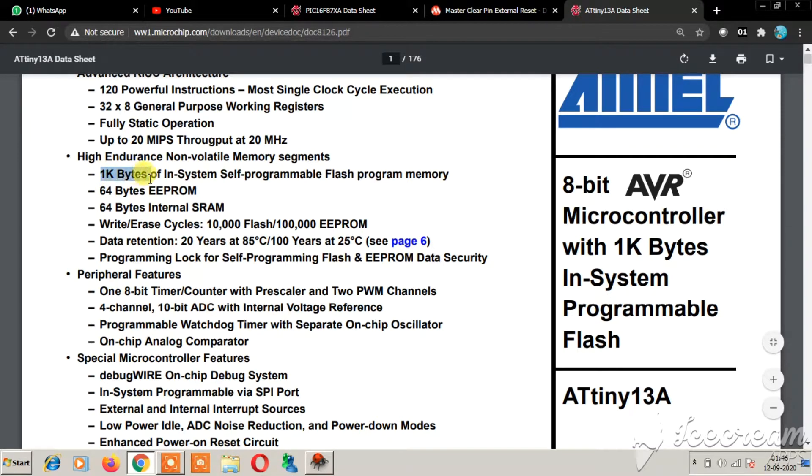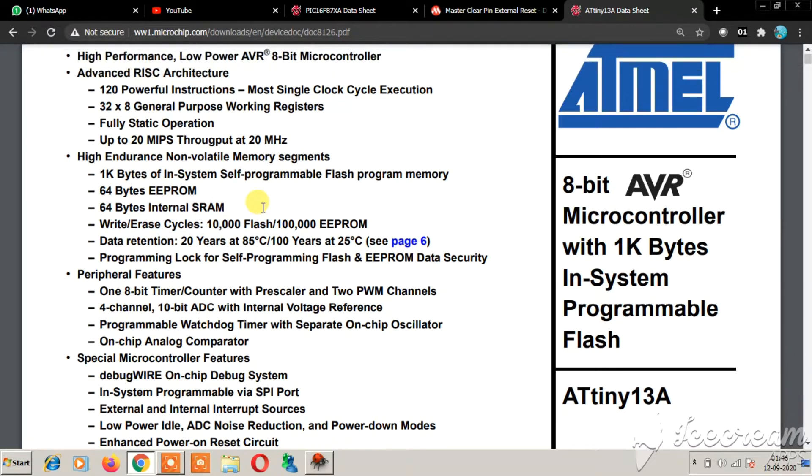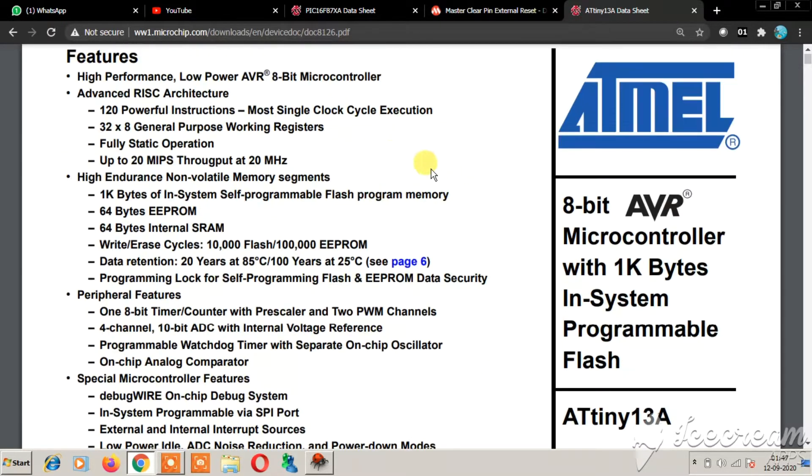The datasheet clearly says it has 1 KB of flash, 64 bytes of EEPROM, and 64 bytes of SRAM. AVR microcontrollers like the ATmega32 have 32 KB of flash, but the ATtiny13 has only 1 KB, so you can do much fewer operations with it. But for just an 8-pin IC, you can do many things if you carefully use this 1 KB of flash.